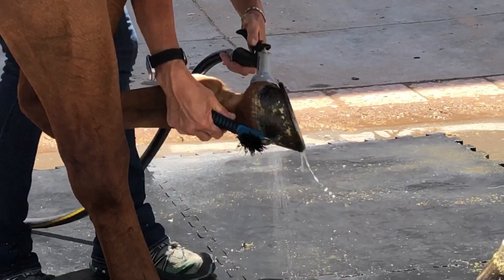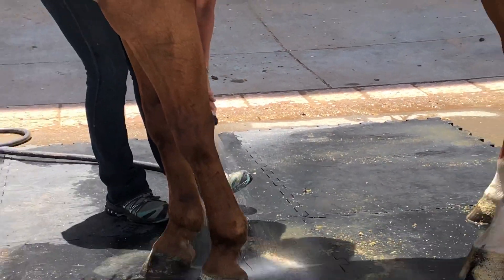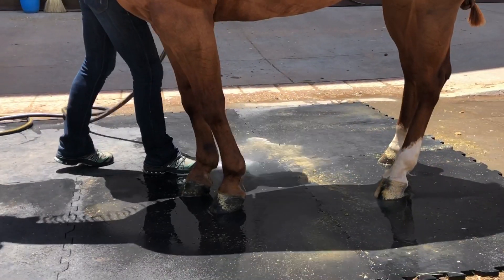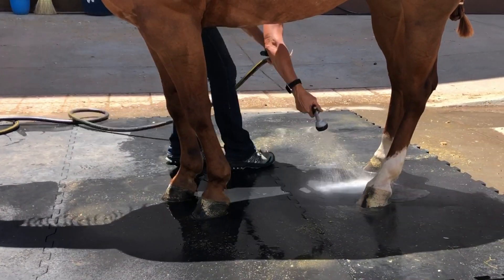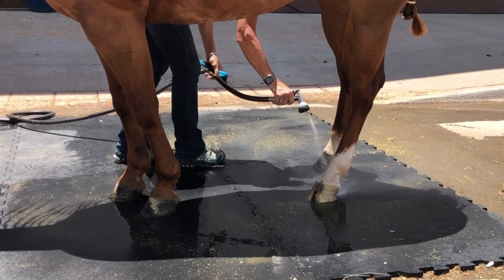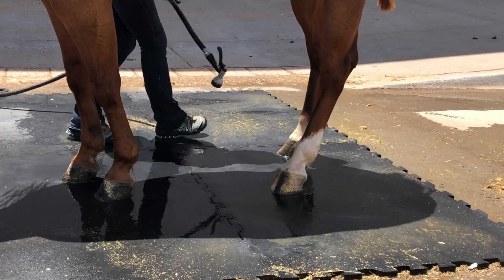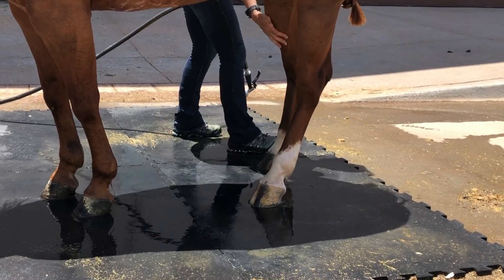What we're going to do first is clean the feet and legs extremely thoroughly. They're going to clean them out with a hoof pick and then wash them off with a water hose, because they don't want any debris, dirt, or shavings to get inside the spa.